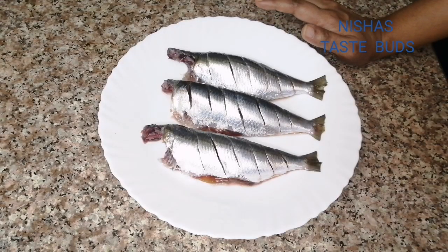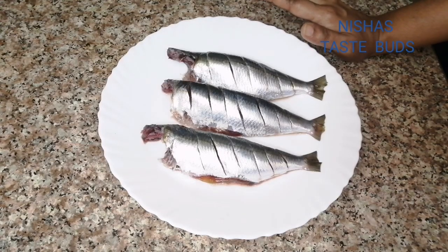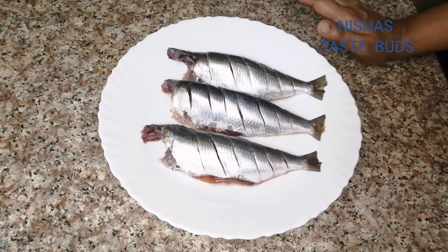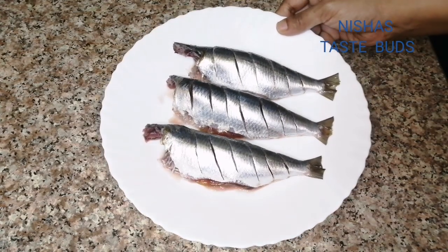I have 3 small matthi and then make it nice. I will cook it on my own and put the matthi in. Be careful with it and you will see the matthi. So if you look at this matthi, I will do it with the matthi.